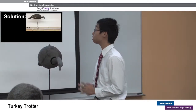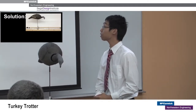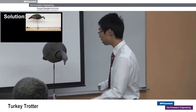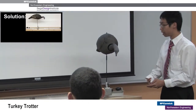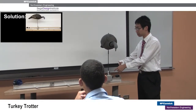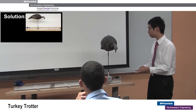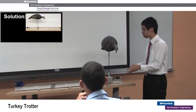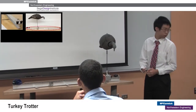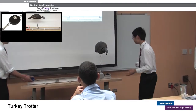Our solution is the Turkey Trotter, which is essentially a cart and track system. As you can see, the track is an I-beam with rubber stoppers on each end. We have a cart that slides onto the track and the decoy is attached with an adapter to the cart. We have a reel and a constant force spring that provide the forces allowing the decoy to move back and forth along the track. We'll have Spencer and Jacob demonstrate.